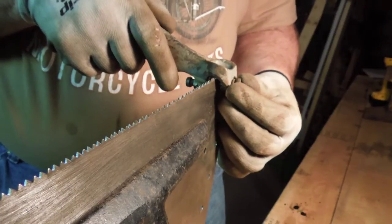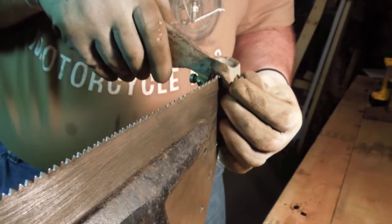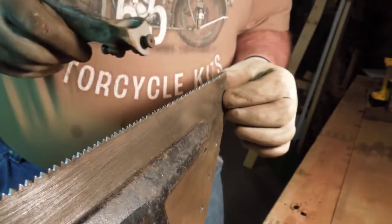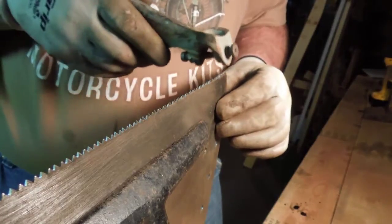We set our tooth and squeeze the plier just a little bit — it doesn't take a lot. And there we go. First two teeth are set and they're looking good.